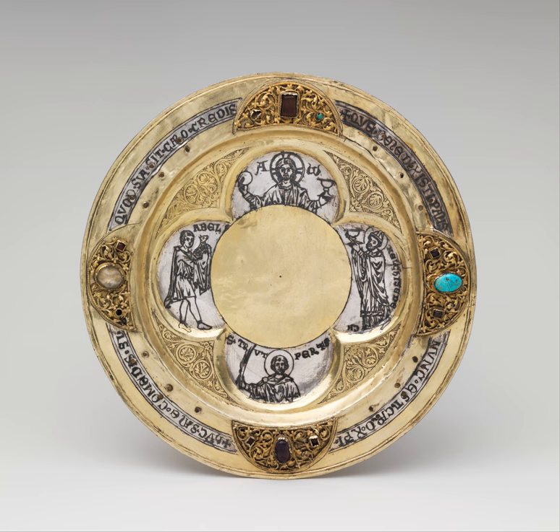In many Western liturgical denominations, the paten is typically either a simple saucer-like plate or a low bowl. A smaller style paten will often have a depression that allows it to securely sit on top of the chalice, as shown in the illustration on the left.